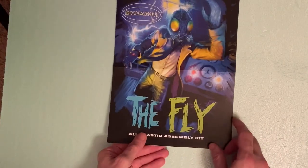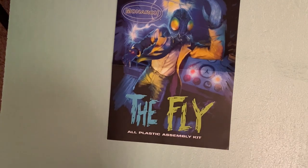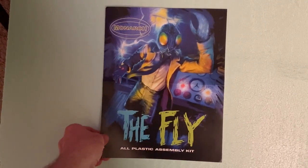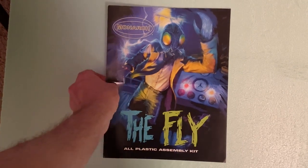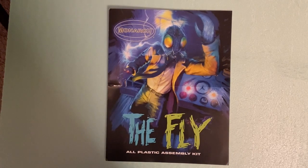Pretty cool — I really like it a lot. Really happy to get this model; I've been wanting it for quite a while and I'm glad they finally brought it out. Definitely check it out — I got mine from Cult TV Man. He said he got a limited supply in at first but is getting more in within the next week or ten days.